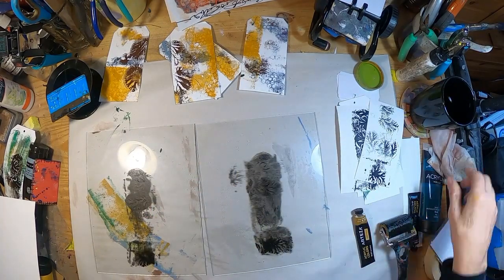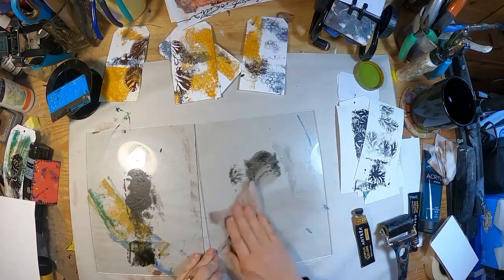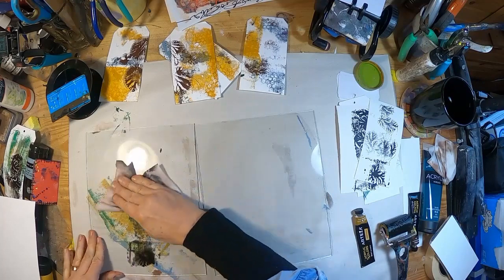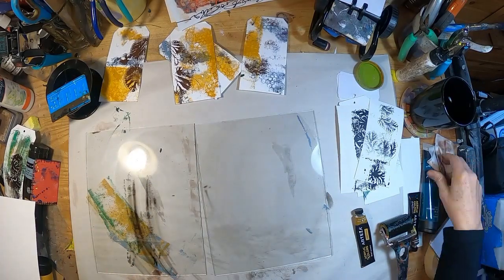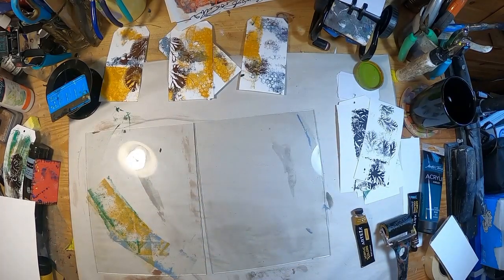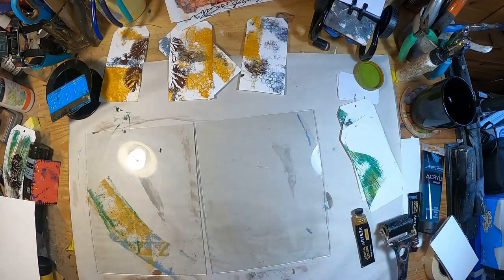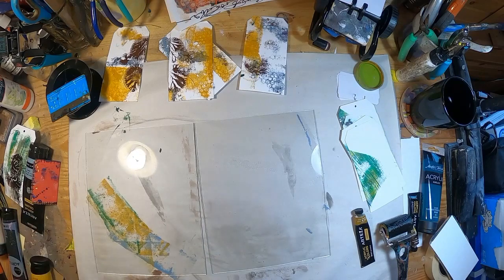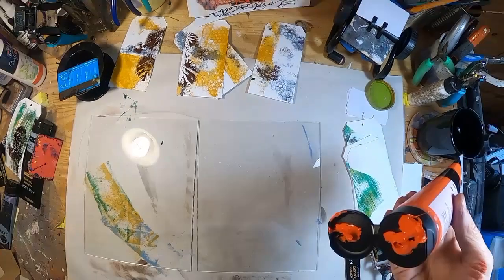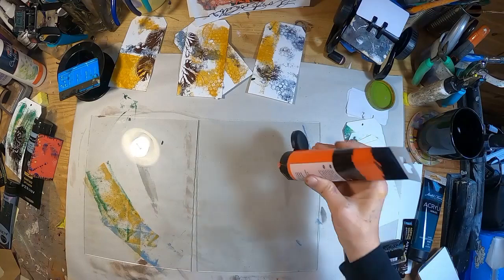And that's how easy it is. I'm just wiping it off my glass with a baby wipe. Now we'll come back in with some orange.